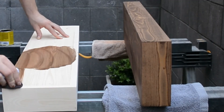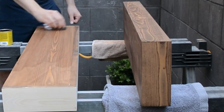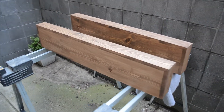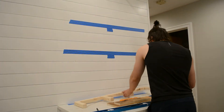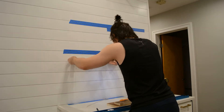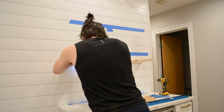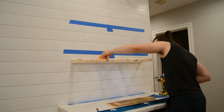I then gave both boards a nice coat of stain — I believe this is Early American. Now it's time to install that inner structure, that ladder without one side, onto the wall. I used some tape to mark out where my studs were as well as the center points of the shelves, and you can use a level in both directions to make sure it's level to the wall as well as level to the ground.